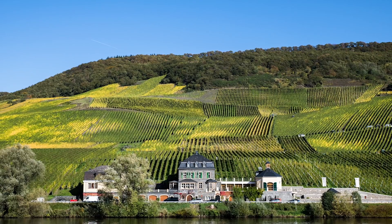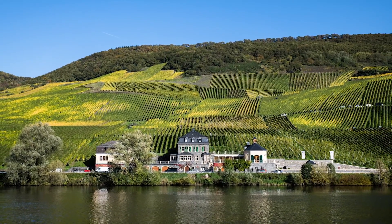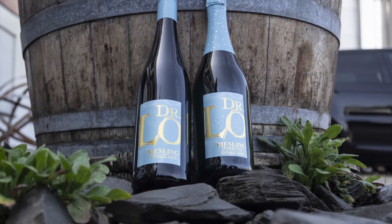I'm Ernst Lohsen of the Dr. Lohsen Estate on the Mosel River in Germany. I would like to talk to you about an exciting project: alcohol-free Riesling.